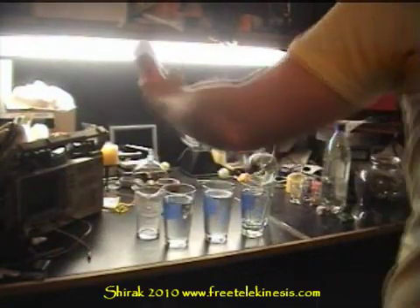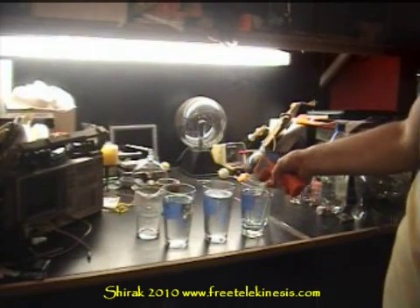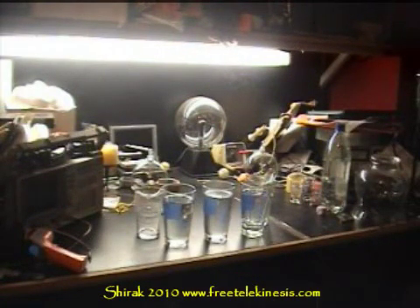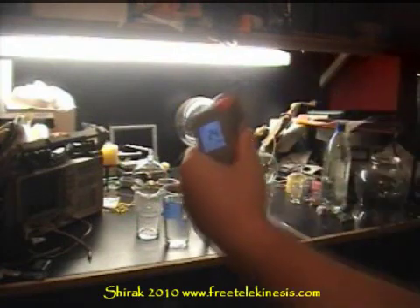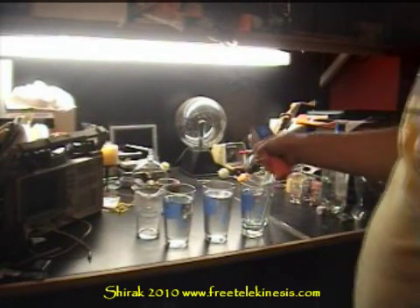Okay, first test: 23.8, 24.2. Next measurement: 24.4, 24.5.